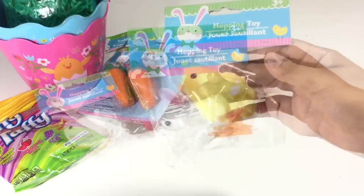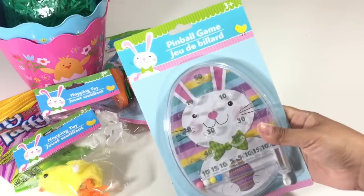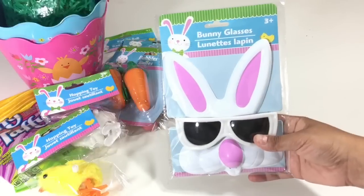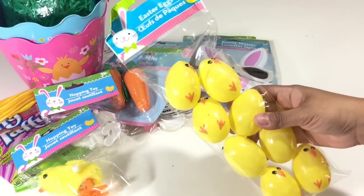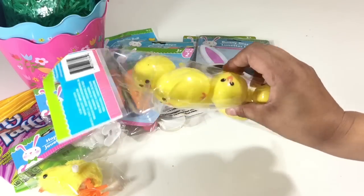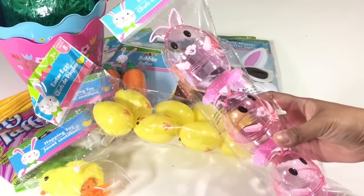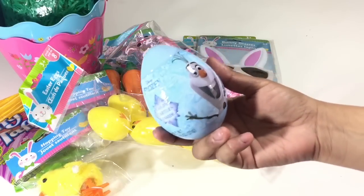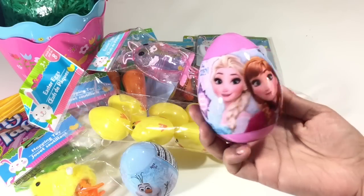I got these two wind-up little bunny and chick toys — once you wind them up they hop around. Then I got this little pinball game, these little sunglasses for my three-year-old, and these cute little chick eggs to put candy in — they're shaped like little chicks. I also got these rabbit Easter eggs that you can put candy in, and one blue and one pink frozen egg that have little candy castles inside.